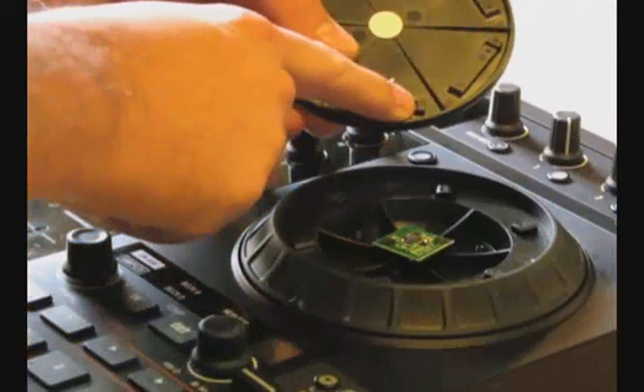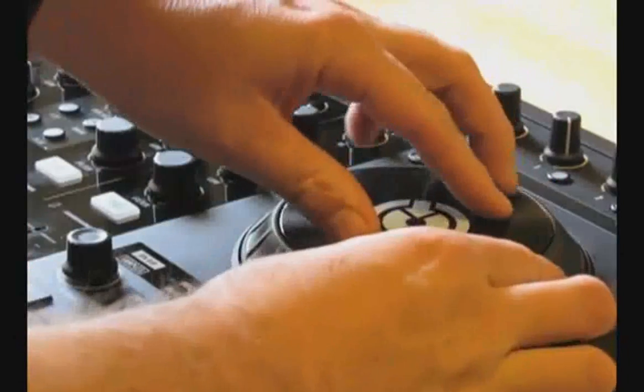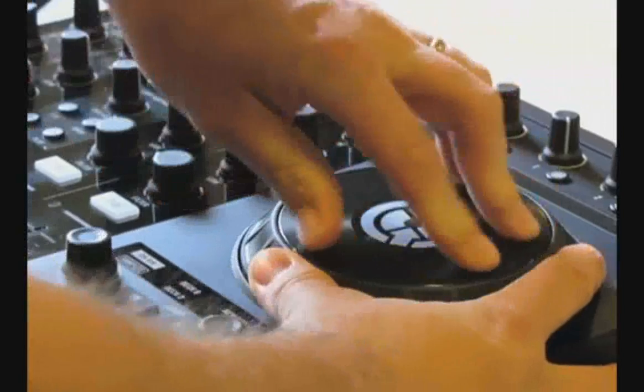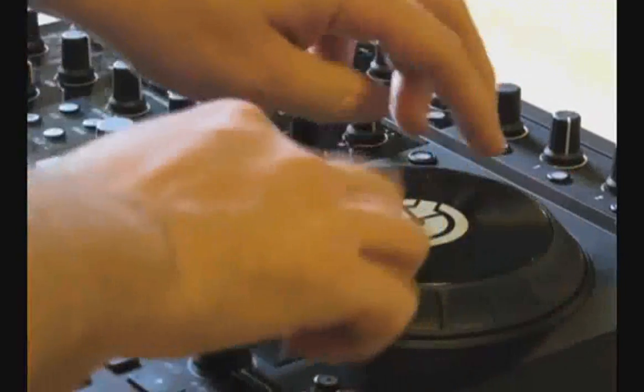What you're doing is lining up these little tabs right here with the tabs inside the jog wheel. Get it set in the right position, put the jog wheel on, and you'll be able to push down. Hold the outside rubber part of the jog wheel and rotate it counterclockwise — you'll hear it click back in and the jog wheel is secure.